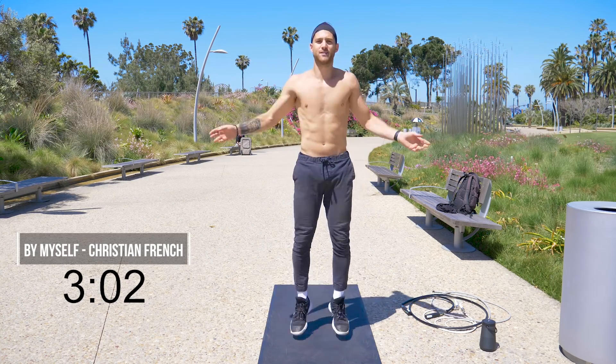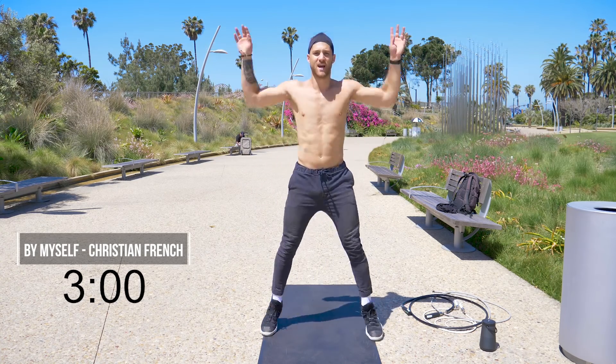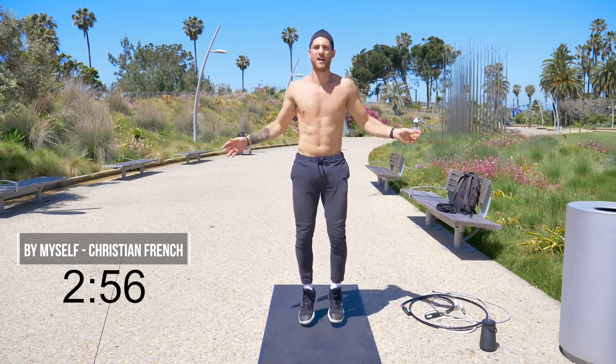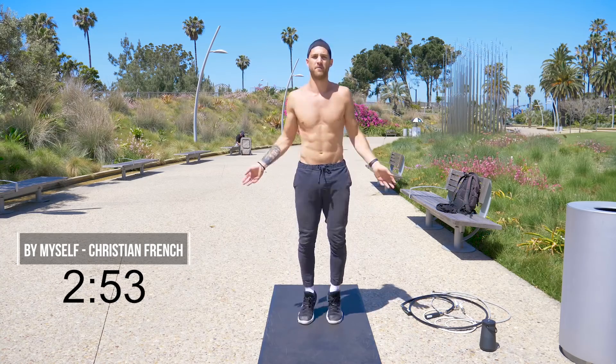Alright you guys, we're going to start off nice and slow and we're going to do some jumping jacks. So the first 20-30 seconds of this workout, I just want you to get some blood flowing through your body. No jump rope yet.